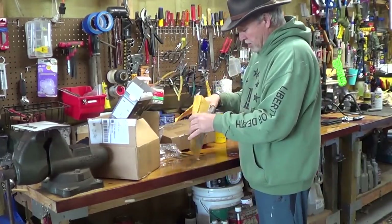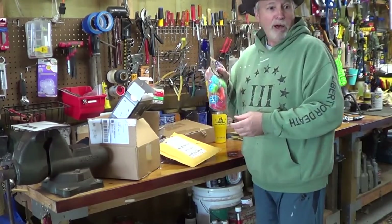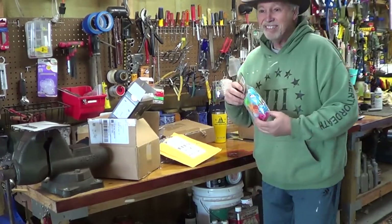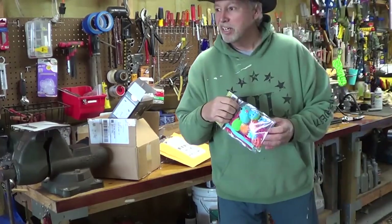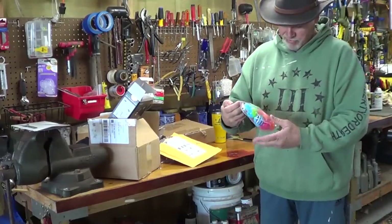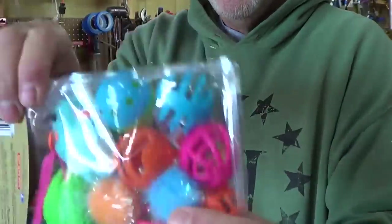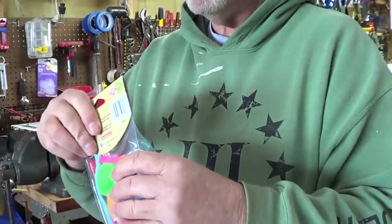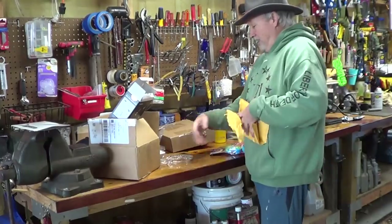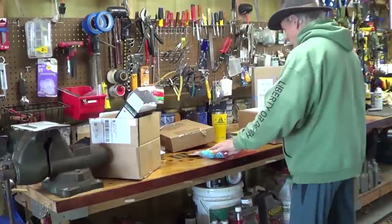What do we got in here? Wiffle balls! What am I supposed to do with these? Monkey! He left — he's like, 'dad's yelling at the camera, I'm getting the hell out of here.' Where'd you go? You got some kitty toys — little catnip and little bells. Monkey! Meow meow! He ain't coming — crazy cat, he don't care.